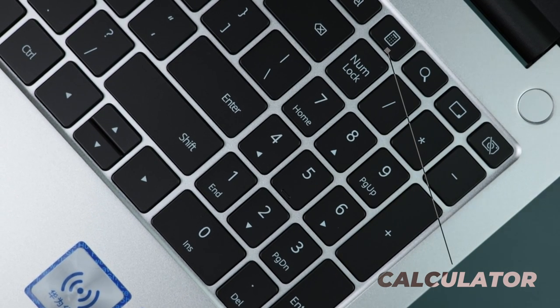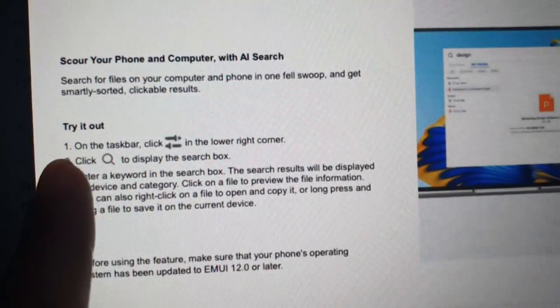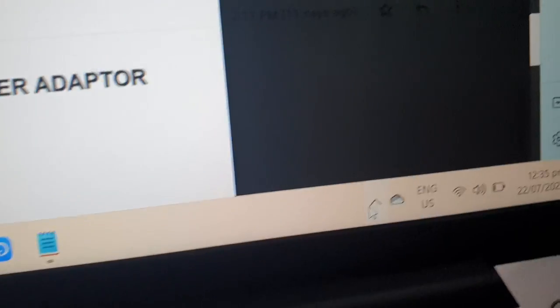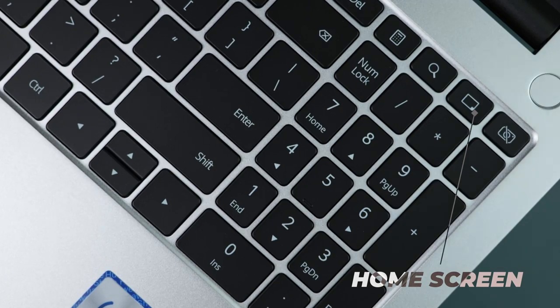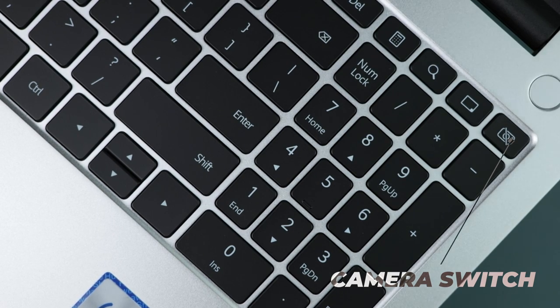We have 4 keys up here on top of the numpad. The first one instantly opens the Calculator app. The second is an AI search button that can search for files on your computer and your smartphone — if you have your smartphone connected to the laptop, just click that button and it will show you on which device the file is. The third button instantly minimizes the windows you have open on your screen. The fourth is an instant camera on/off key — for example, if you're on a Zoom call and you want to turn your camera off instantly without manually doing it in the app, you just click that button.